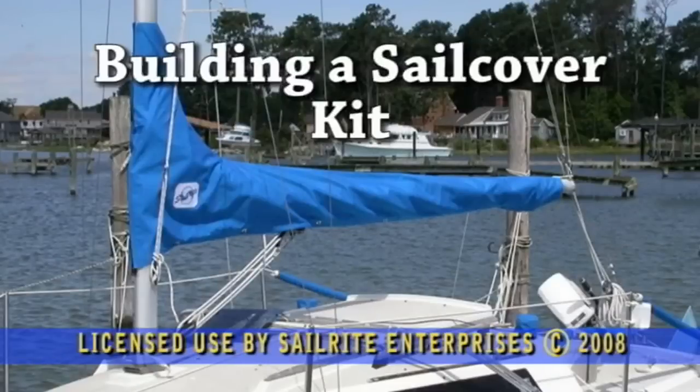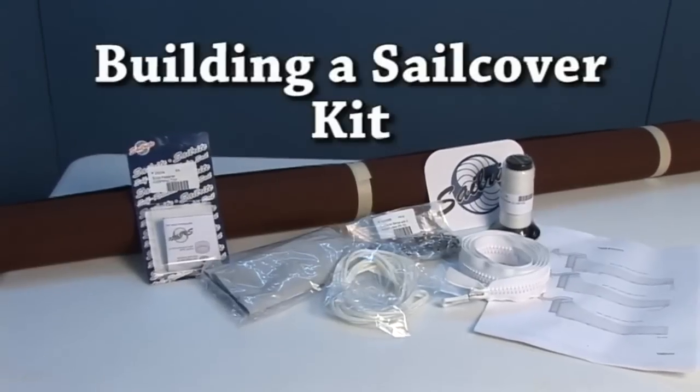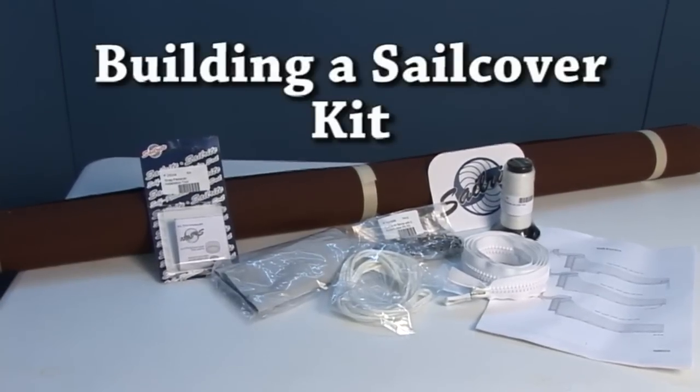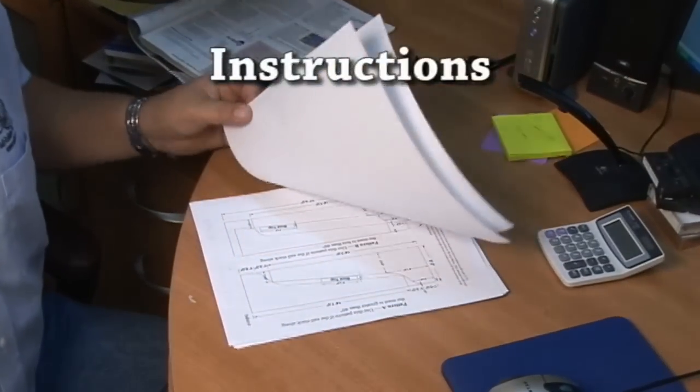This video is going to show you how to build a sail cover from one of Sailrite's kits from beginning to end. The sail cover kits come with all the instructions, the lines are plotted on the fabric, and all supplies are included.